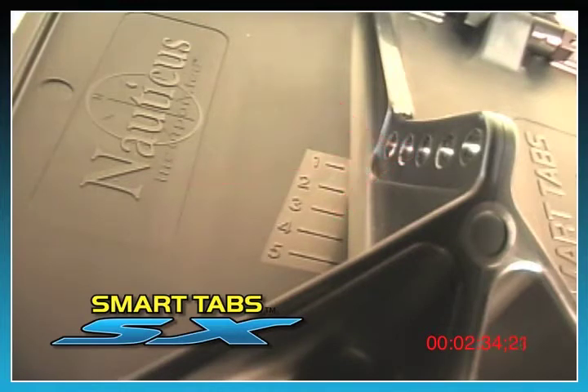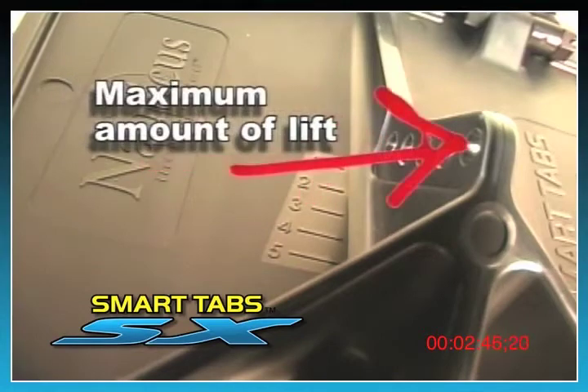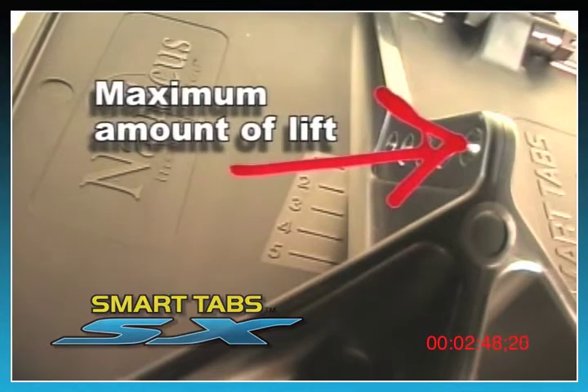Once you test run the boat in the water, you can adjust the tabs to increase or decrease the pressure as desired to maximize your boat's performance and ride. Hole number one will provide you with the least amount of lift and hole number five will provide you with the maximum lift.